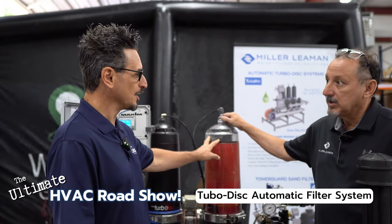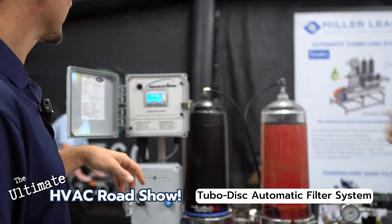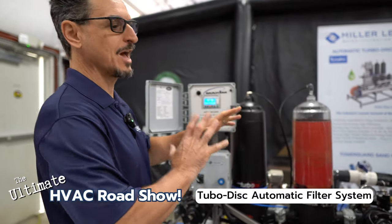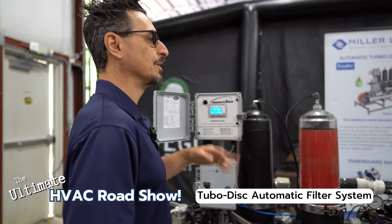Let's do the back flush cycle and then we'll talk a little bit more. That's the coolest part to see. I'm going to assist you — you can hit the OK button and you're going to see the water get kicked out. So we've got a scenario where we have a bunch of dirty water, we're going to clean it, back flush the dirty water out, and bring the fresh water in.